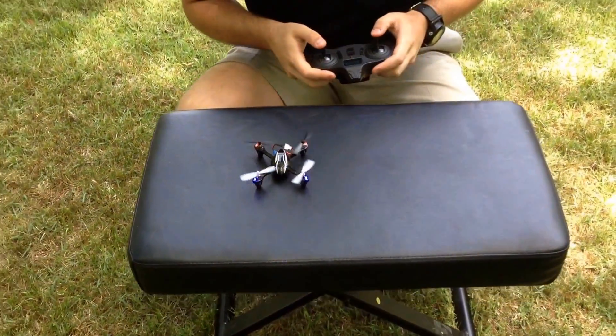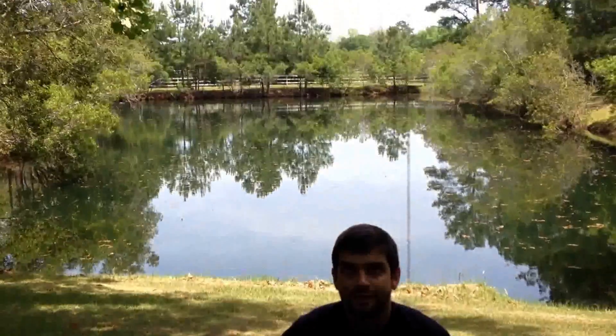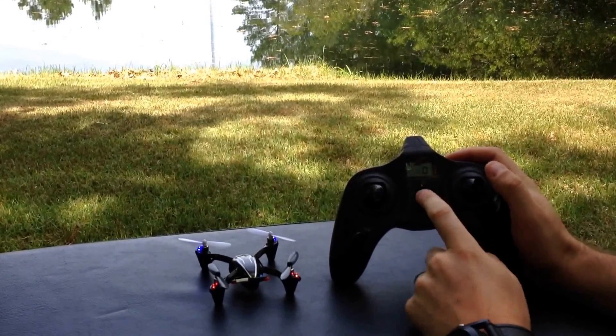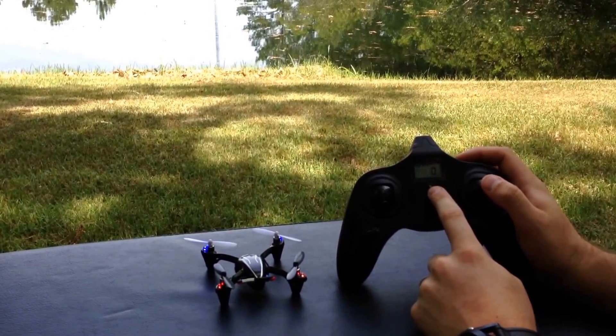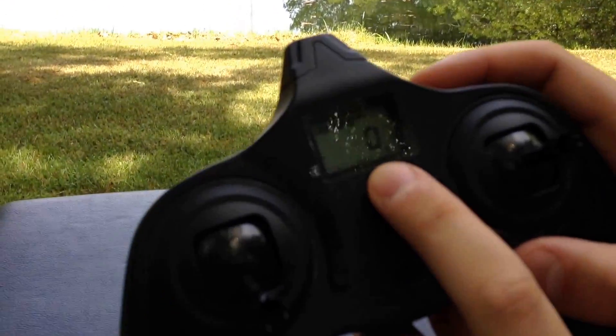You're actually in expert mode here, so you should be able to fly it up just fine. With the X-4, there are two different flight modes: expert mode and normal mode. Normal mode is when the light is solid green. Expert mode is when you have it flashing, and you can also see it'll say 'expert' on the screen.